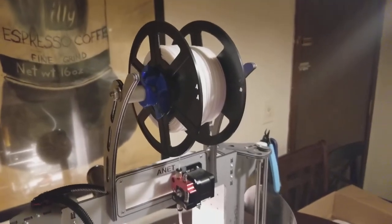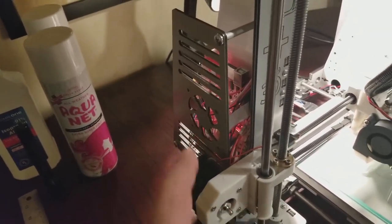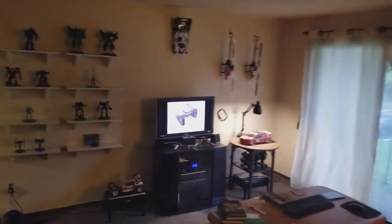The bridle is for the spool, which is very nice and convenient. I plan to get a 60 millimeter fan to cool the main board and MOSFET, and that's about it. Let's come over here and I'll show you the part I am designing.